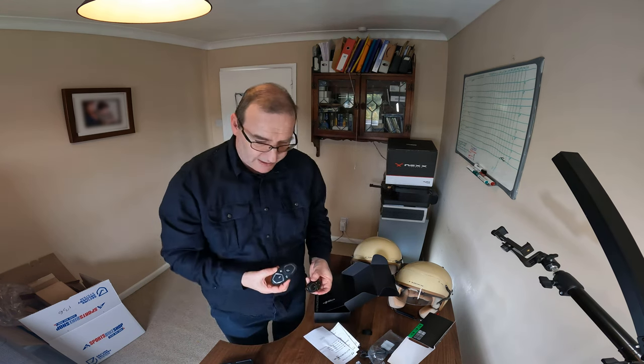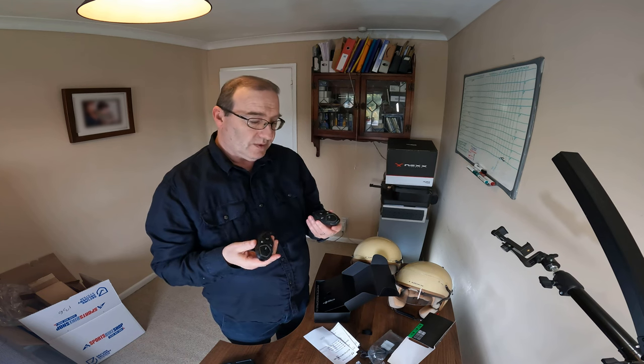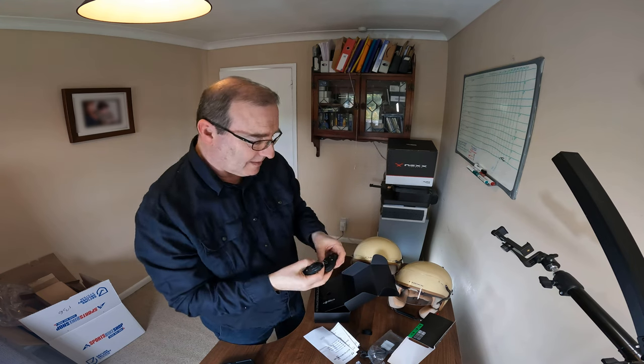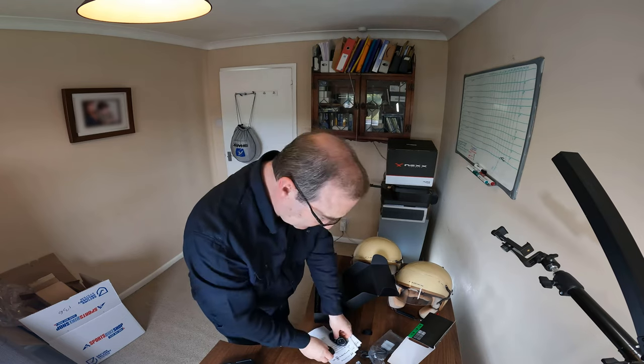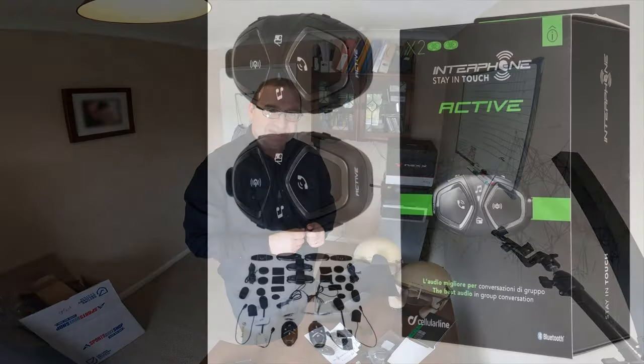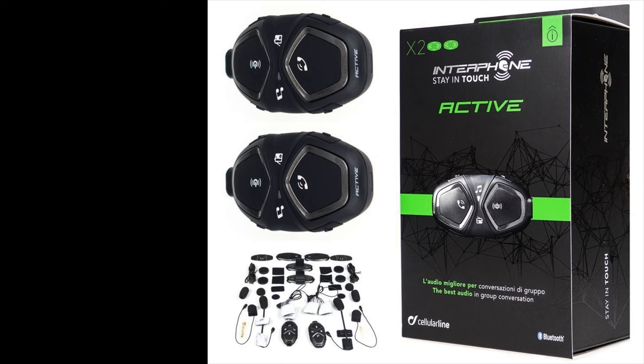That's what we get in the Interphone Active Bluetooth Intercom — two of these units. Looking forward to using them. I'll get them plumbed into the two helmets. Just a quick one — hope you enjoyed it, and I'll catch you on the next one. Take care.